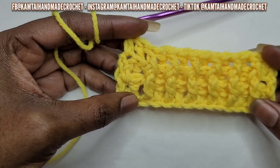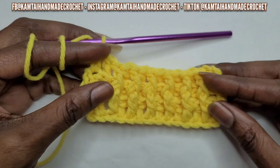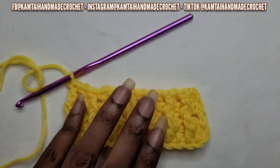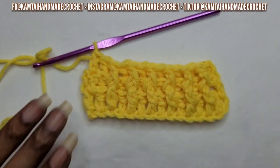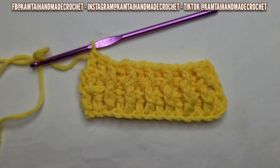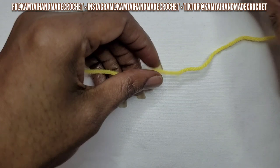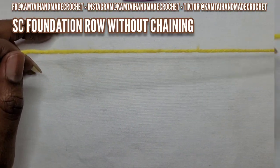So this is what it looks like so far. You can continue going if you want to, but I am going to continue with the bonus tutorial. I wanted to show you how to make a single crochet foundation row without chaining.